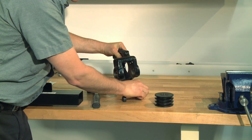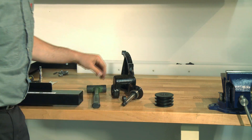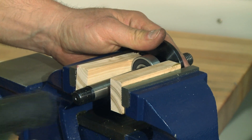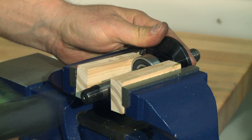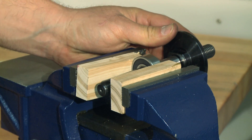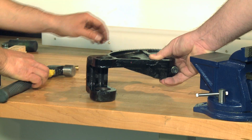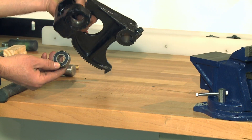Slide the arbor completely out of the housing to remove the pulley spacers and key from the arbor. At this point, one bearing should still be on the arbor and one inside the housing. To remove the bearing from the arbor, support the bearing so that you can use a rubber dead blow hammer to gently tap the arbor out of it. For the bearing still in the housing, you will need a brass drift to tap the bearing out from the opposite side of the bracket.